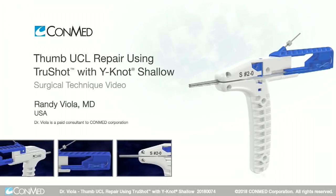I'm Dr. Randy Viola and we're at the Stedman Clinic in Vail, Colorado. Today we're going to perform a skier's thumb repair using the TrueShot Ynot.